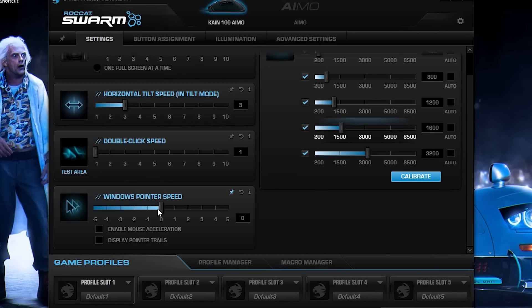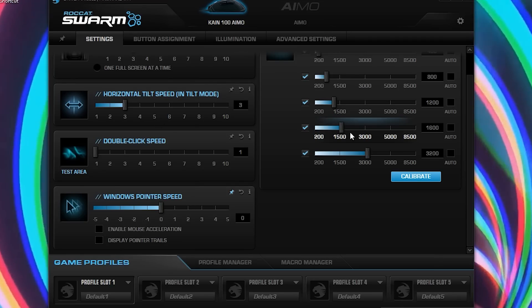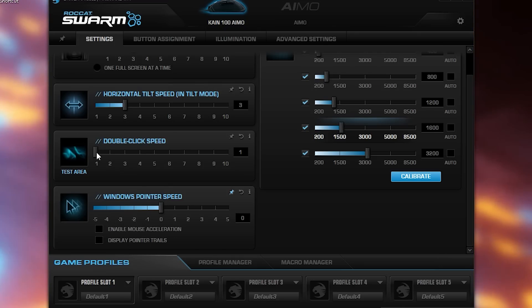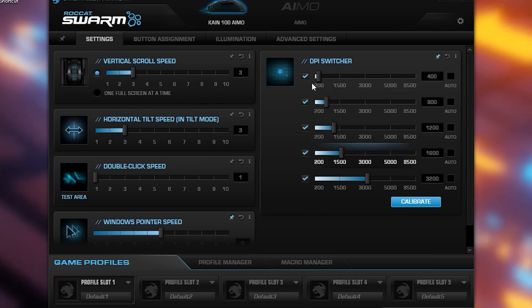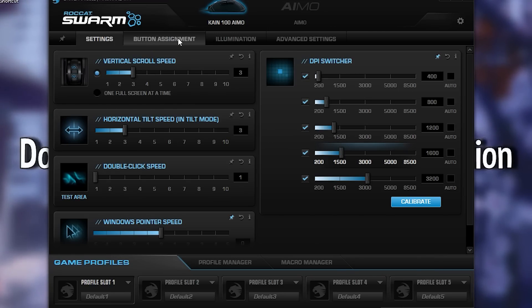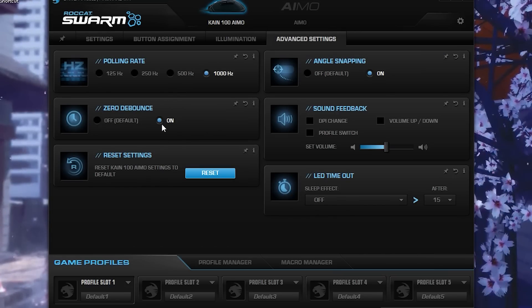Pointer speed is the acceleration of your mouse — whenever you suddenly move, it controls how fast it accelerates. I have this at zero because I don't want my mouse accelerating too much or too little. So pointer speed should be at zero and double click speed should be at one. The rest — DPI, vertical scroll speed, tilt speed — are all personal preference.